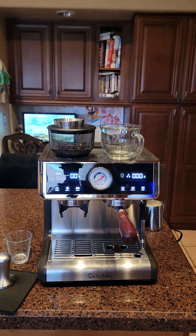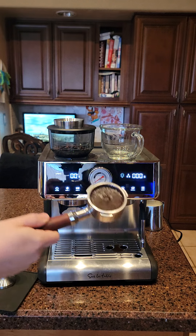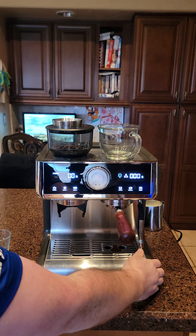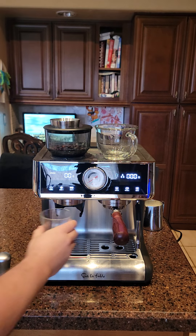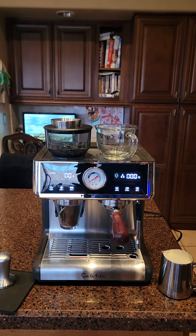Now let's make a milk-based drink — setting everything up again. Looking at the puck — it's a little damp but there's no soupiness, so I don't know what people are saying about it being soupy. It actually looks pretty good, a pretty clean puck. Let me clean this out and put it back in. Now let's try this again — I have my milk right here, let's get this going.